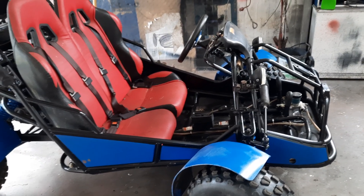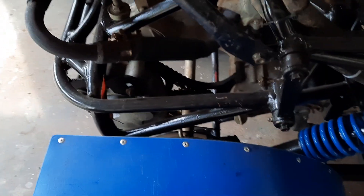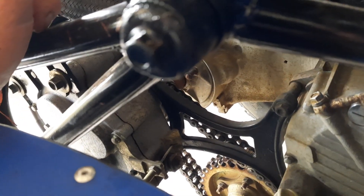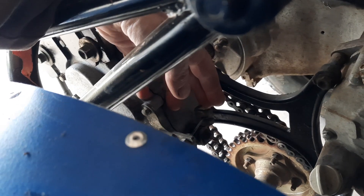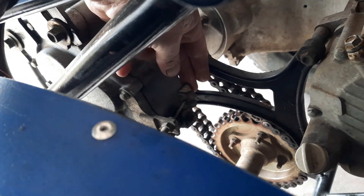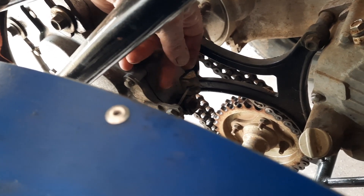One thing I almost forgot — another issue we've had is with the gearbox forward and reverse gear. It doesn't seem to want to engage forward very well, though it engages reverse no problem. Reverse is fine because the cable pulls it and holds it in place, but forward is only regulated by a scissor spring on that arm — that's the only thing that holds it in forward gear, and it's probably lost tension over the years.